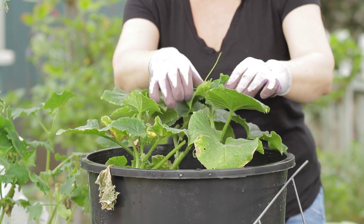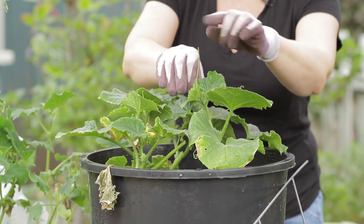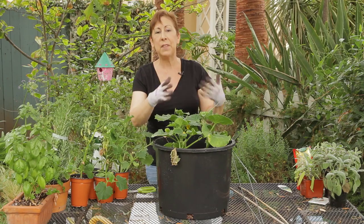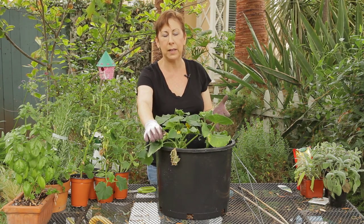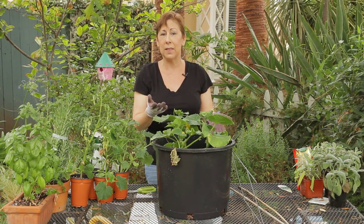You'll see on the cucumber plants I have planted in this plastic tub that they're shooting out little tendrils and they're looking for something to climb up. If they don't get a trellis they'll drape over the sides of the pot and the weight of the cucumbers can actually break the branches. So it's a good idea to provide some sort of trellising.